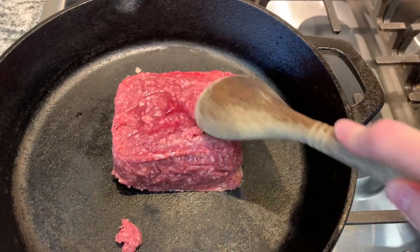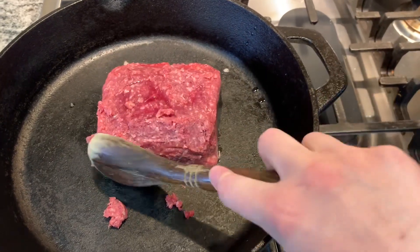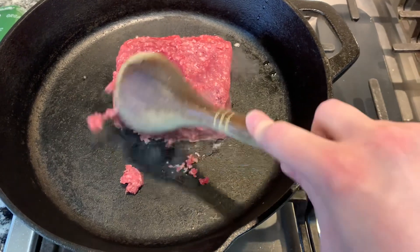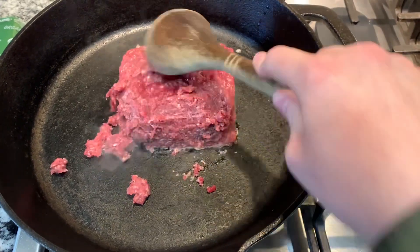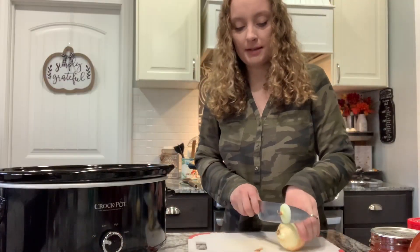This was partially frozen still so it's going to take a little bit to cook. But anything I can scrape off, I'm going to. While this is cooking, let's chop up our onions. So while the hamburger is going, we're going to chop up these onions.